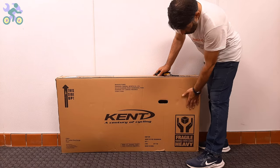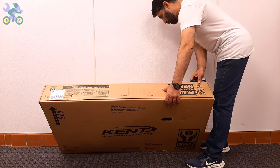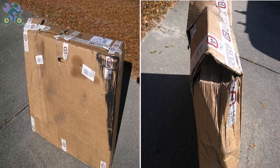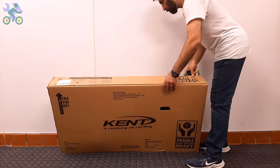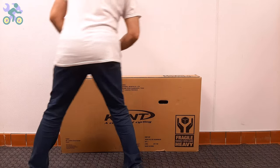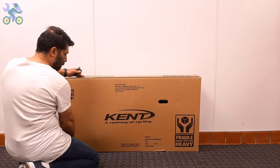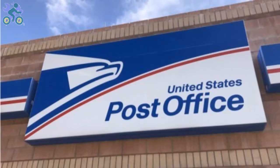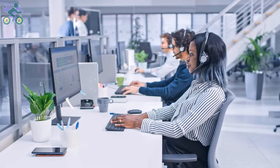Let's start. First, check the box completely to make sure there is no damage. If the box appears to be damaged when opening it, make sure the bike parts are not damaged in the damaged area of the box. Avoid tearing the box completely when removing the bike. The reason for keeping the box is that the bike may have been damaged during shipping and you may plan to return it to the store, so you will need the box for the return process. Before returning the product, you can contact the manufacturer's customer service and ask them to send you a damaged part free of charge.